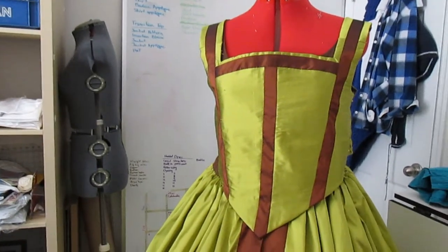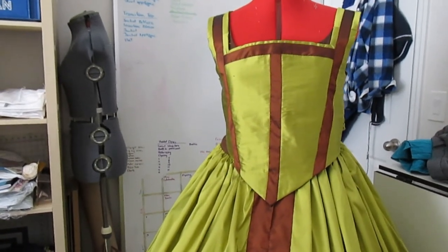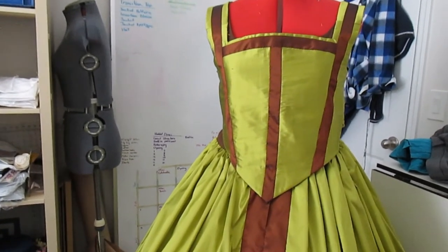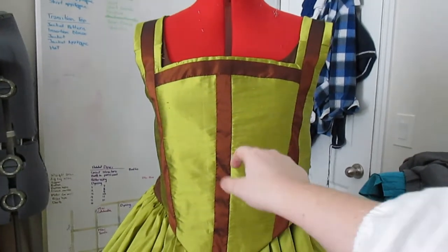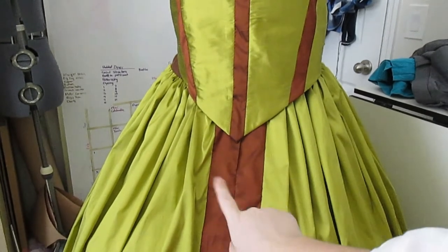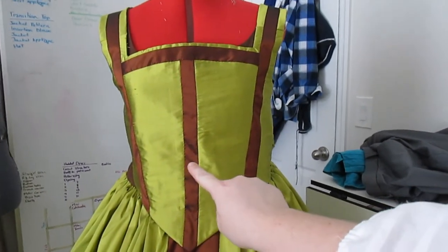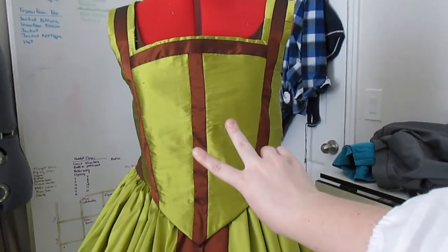I just put everything on my dress form and I'm actually really happy with it. There are just some things I need to fix. These guards feel a little too thin and not in proportion with the rest of the dress, which has four-inch guards. So I'm going to take these one-inch guards and turn them into two-inch guards, which means taking off hours of felling.